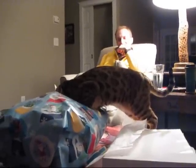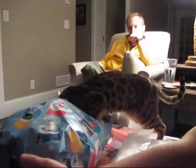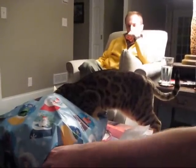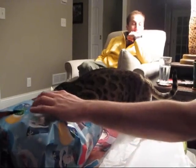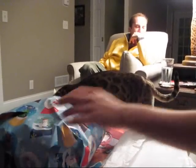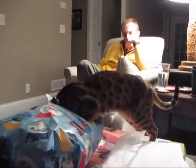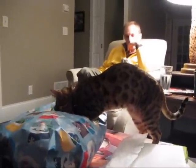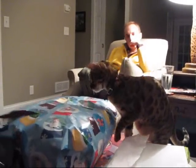She doesn't want to open it. She wants to get inside it. Is she okay in there? There's fumes. What are you doing? Okay, now let her play with it.